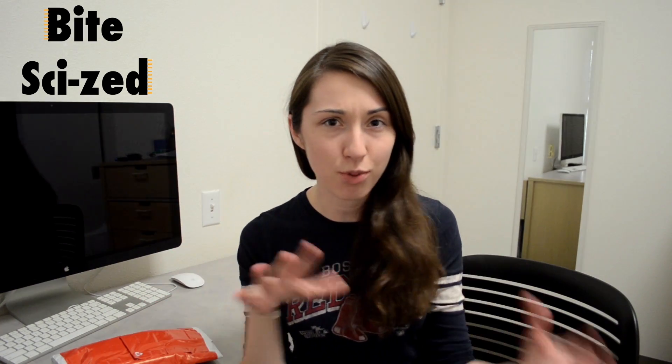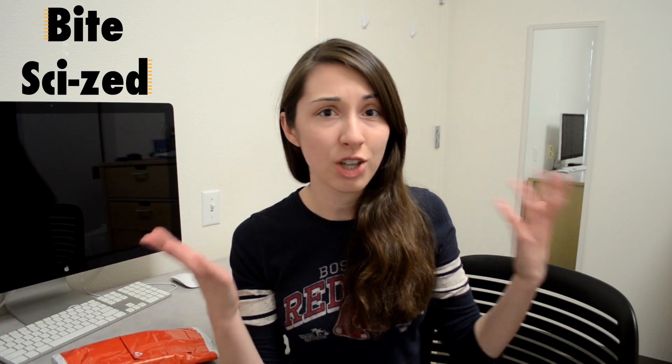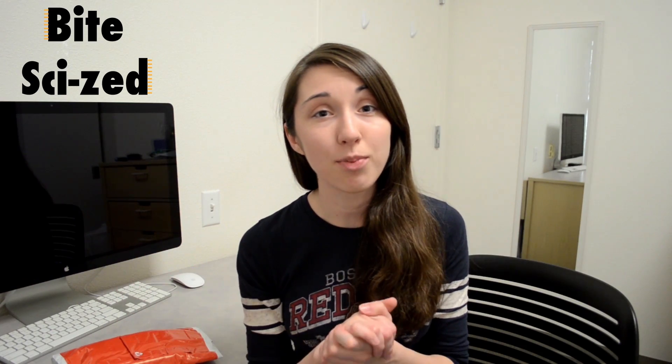I've been pretty interested for the past six months or so in trying out some electronics-y, maker-y kind of projects. The problem is that I have zero experience in this sort of thing, and so when I was looking at a lot of kits and projects online, a lot of them require stuff like knowledge of soldering. I don't have a soldering iron, and I've never done this kind of stuff before. So I asked you guys on Twitter for some suggestions of some easy projects I could take on.